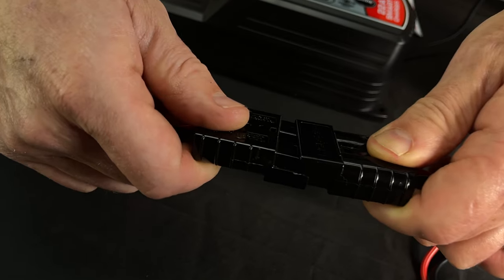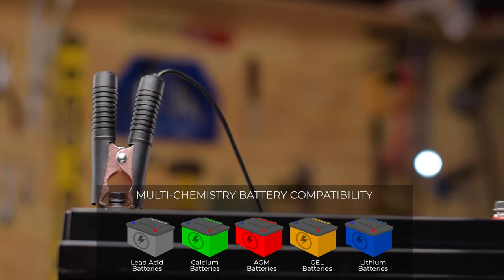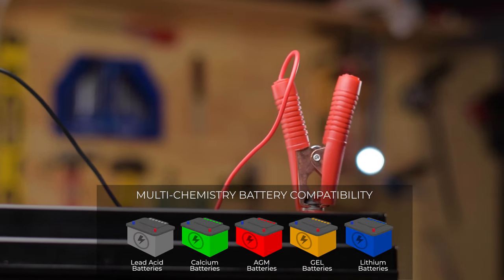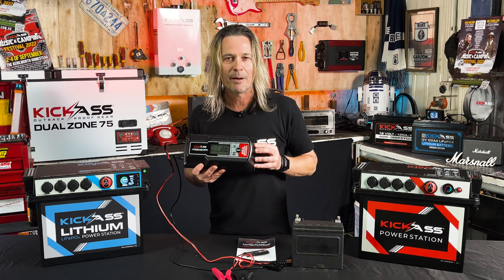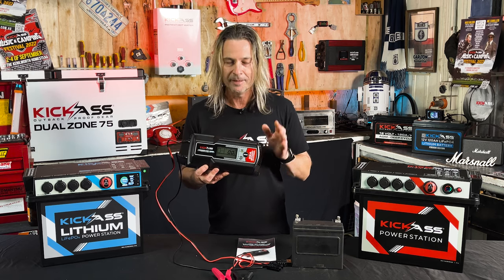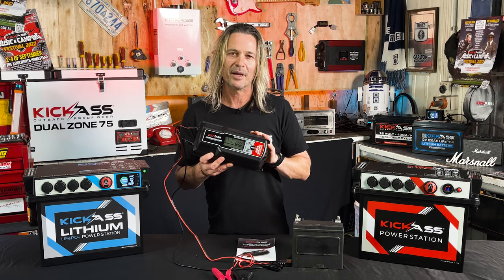This thing is an absolute weapon. It's your one charger that you need for every single battery. Not only does it cover all your four-wheel drive big deep cycle batteries, it's going to do your AGM, your gel, and your lithium batteries as well. You can also do your car battery, your motorcycle battery, your ride-on lawnmower battery — you name it. It does absolutely every battery style and just about every battery type.